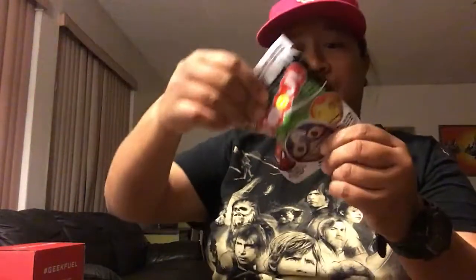Looks like a blind bag for My Emoji — the marble one. Is this by Funko? Oh, it is by Funko. It's another Funko blind bag product. So let's see who we got.